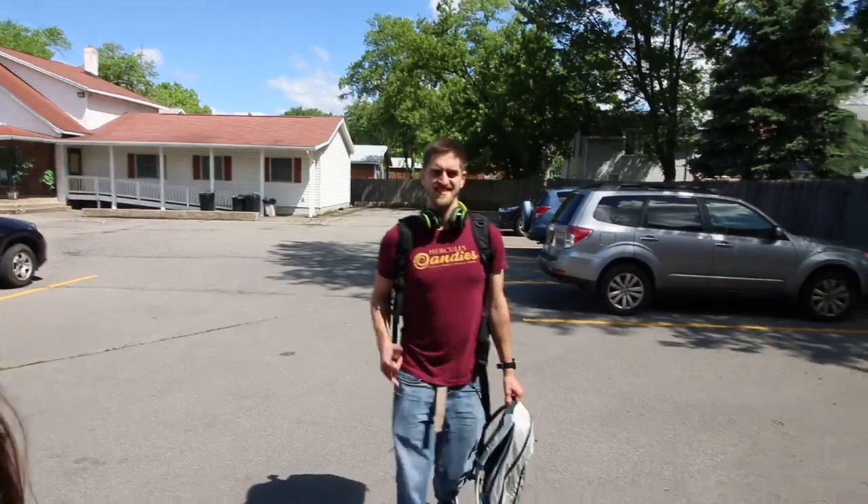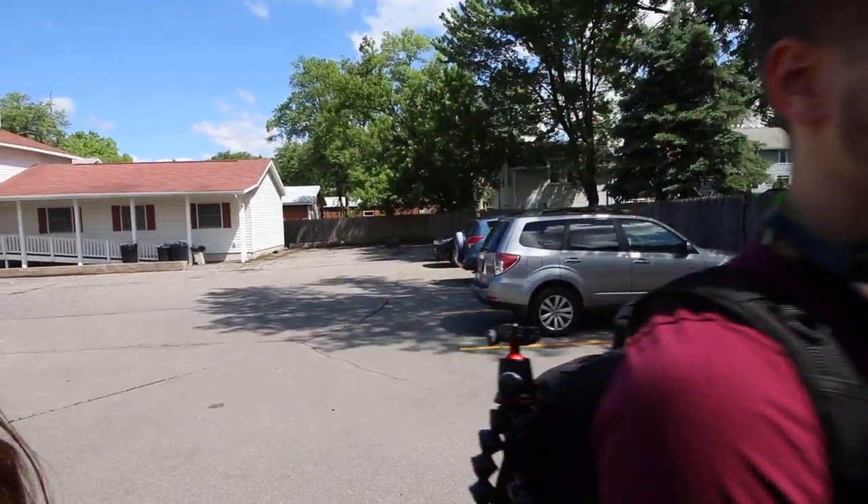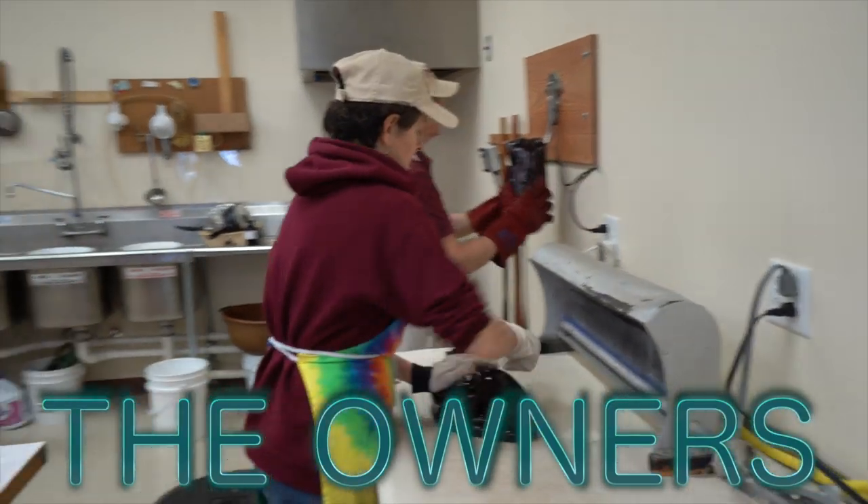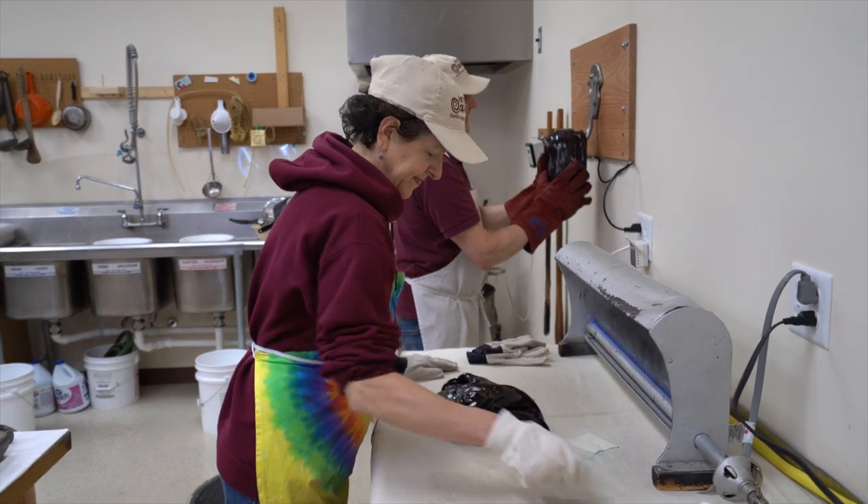I think Craig just pulled in the driveway. What's up dog? Alright, we're in the laboratory. There's Steve and Terry. Call me No Egg Mom. No Egg Mom. No Dairy Terry.